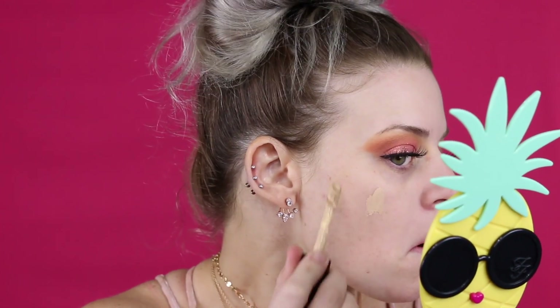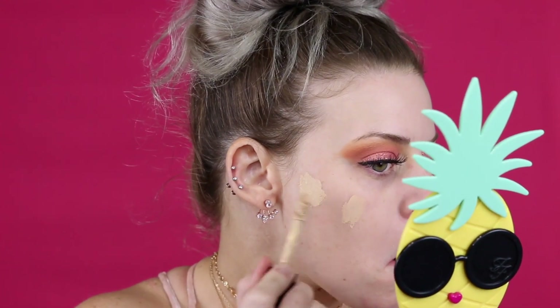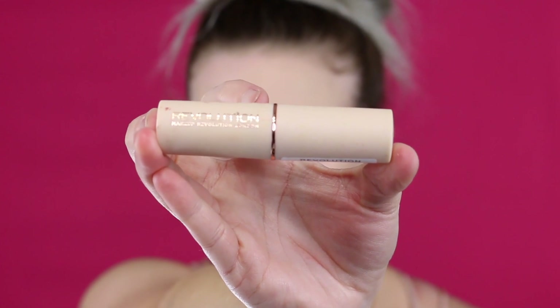Now I'm moving on to my face. This is the ColourPop All Star Primer — if you haven't tried this, you need to. It's $10, super affordable, and it works amazingly. Using that same Elf concealer, I'm going to spot conceal. I don't have crazy redness but I have a couple little spots and I want a little more coverage.